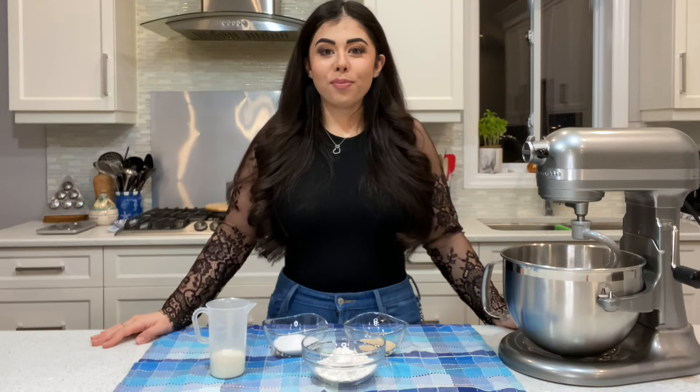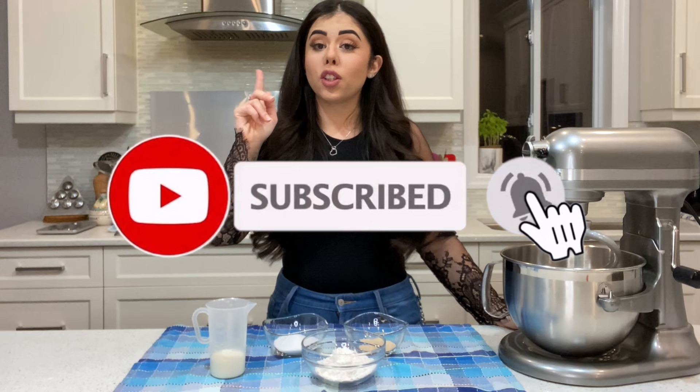What's up everybody and welcome back to my channel. If you're new, hi, my name is Alice. Please don't forget to subscribe and ring the bell to get notified every time I upload a new video.